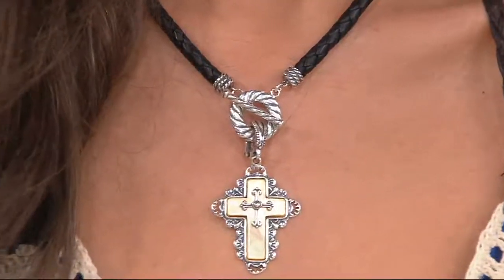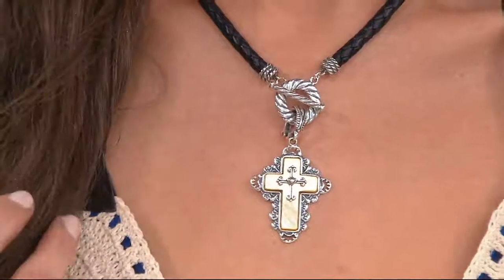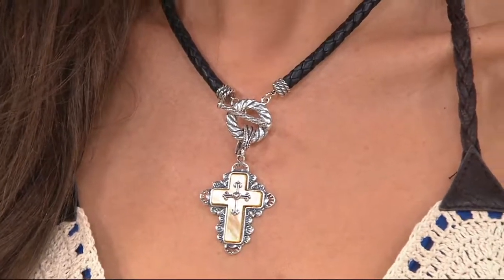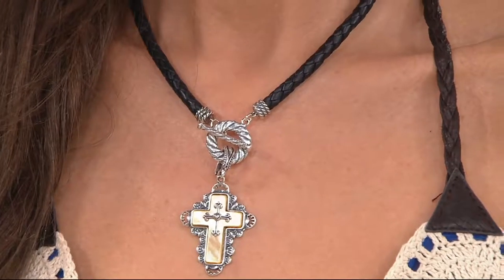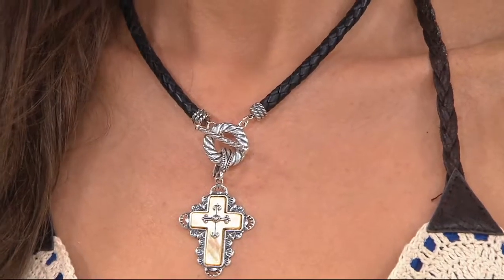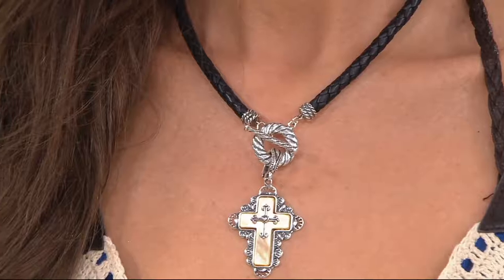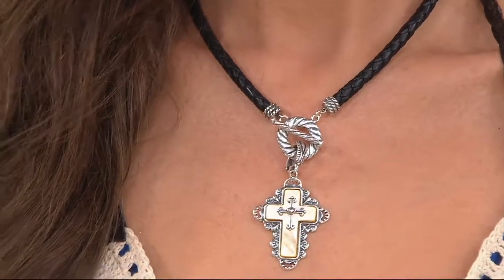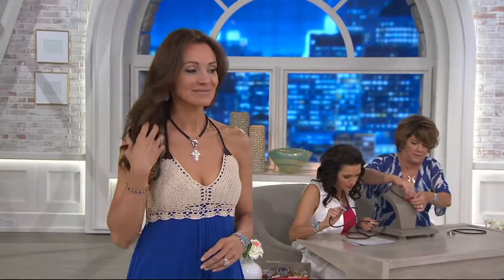I didn't do my job as a host — I didn't tell the price or anything! So it's $69.28. It's brand new today, and there are three easy payments of $23.09. If you have a major credit card or a QVC credit card, you can pick it up on that as well. J349068 is your item number on this go-to necklace.